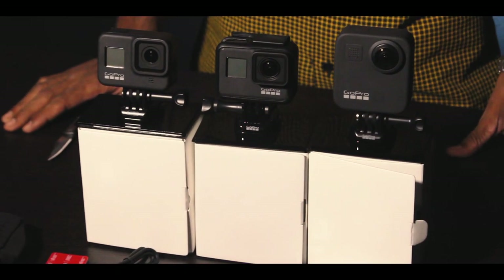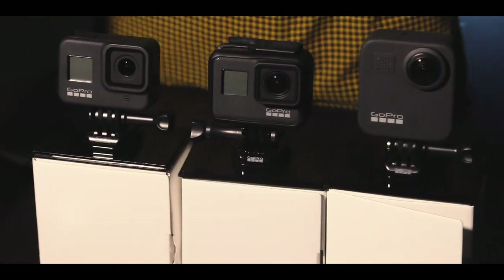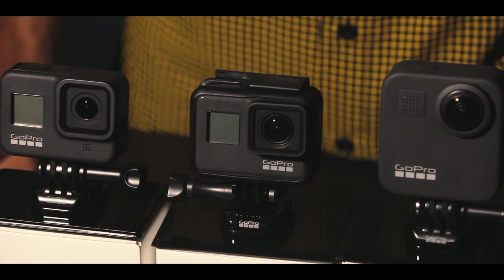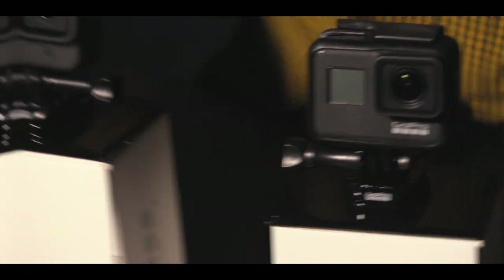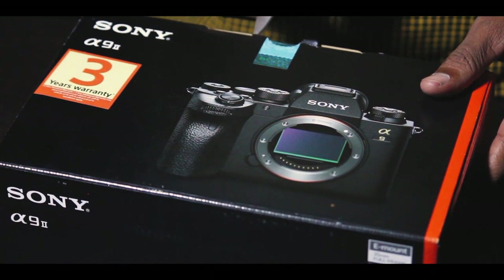So it is the same as the other users. We will post more information in the next video. Okay guys, so we are going to unbox the next product.